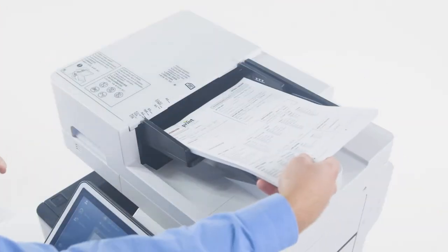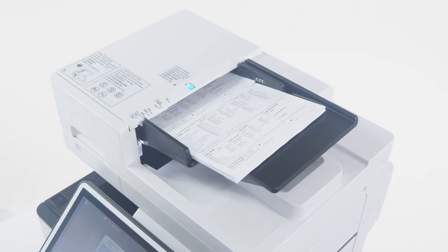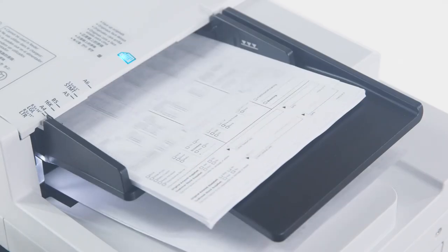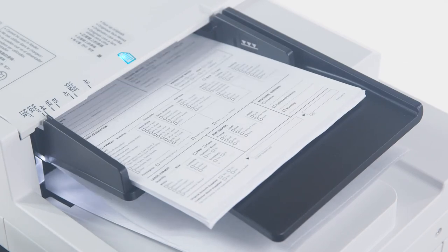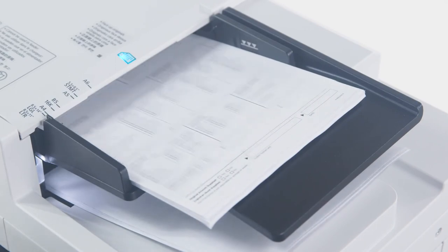The models within the ImageRunner Advanced 715 IF Series feature a single-pass, duplexing automatic document feeder with a capacity of up to 100 originals. Ideal for environments with heavy scanning requirements, the single-pass feeder can scan both sides of a page without reversing the document, allowing for fast scanning of up to 100 images per minute for duplex pages.